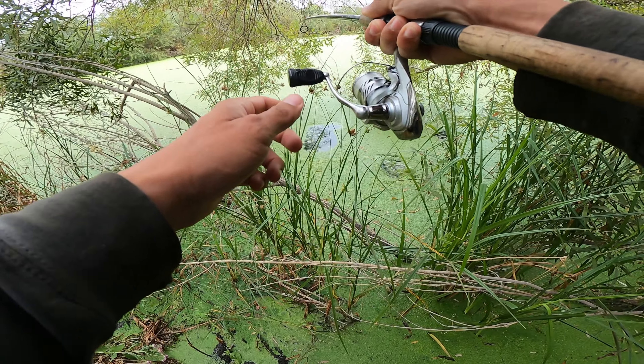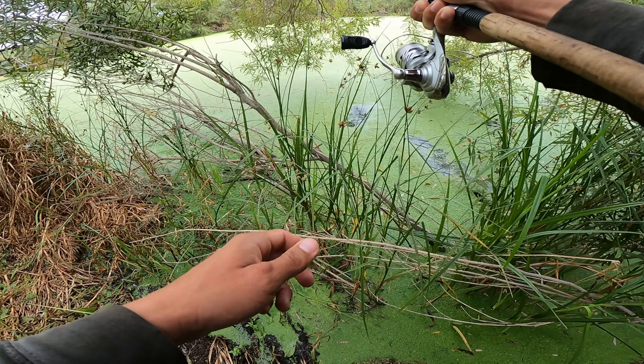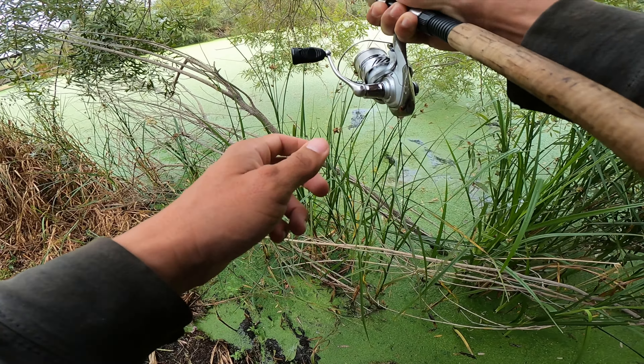What's up everybody? Today I'm here at the undisclosed creek spot to throw my lines in the water and see if I can get any fish. Thank you all for watching.